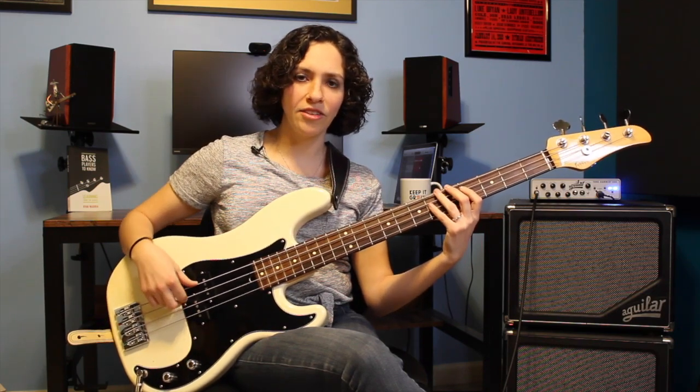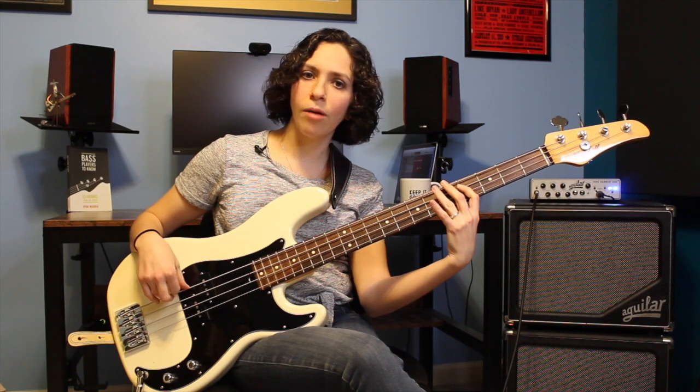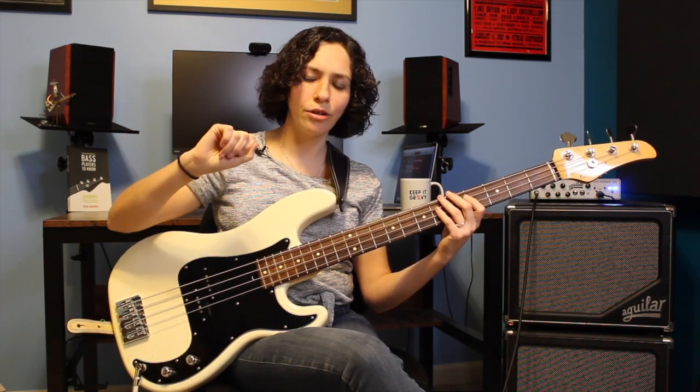The next chord in the progression is 6. We're going to do this little move around the sixth chord, meaning we're going to play C-sharp, D-sharp, C-sharp - or 6, 7, 6. That's going to kind of take us to the chord, play a little ornament, and return there.